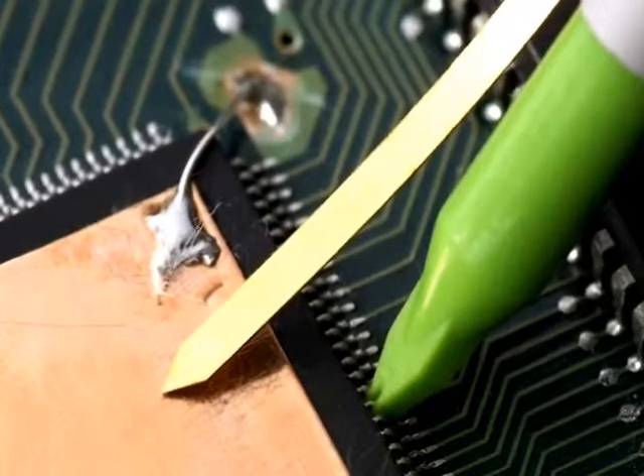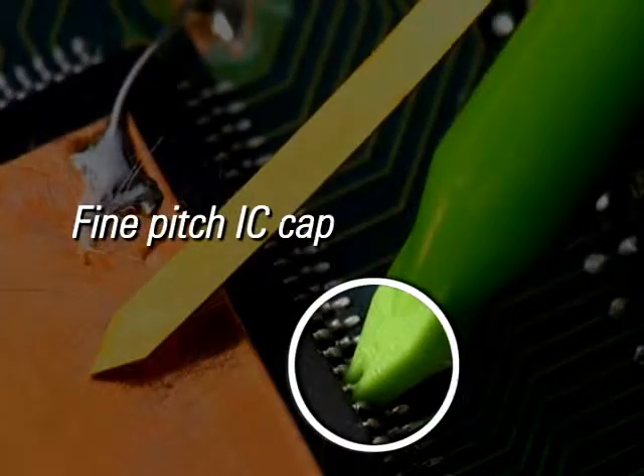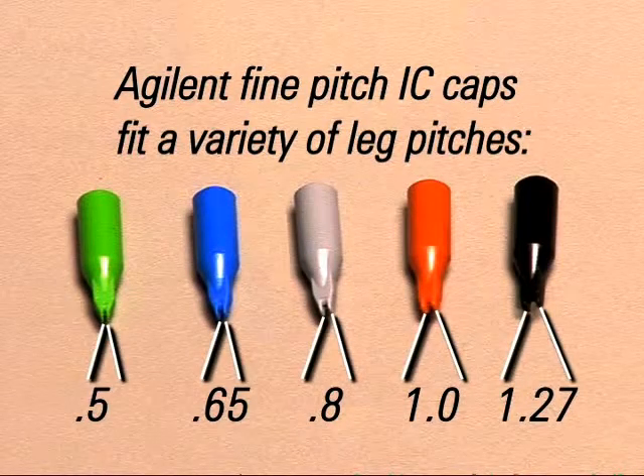For probing surface-mount ICs, use Agilent's fine-pitched IC cap. This fits over the tip of the probe to help prevent shorting of adjacent pins. Different colors correspond to the different component leg pitches that can be probed.